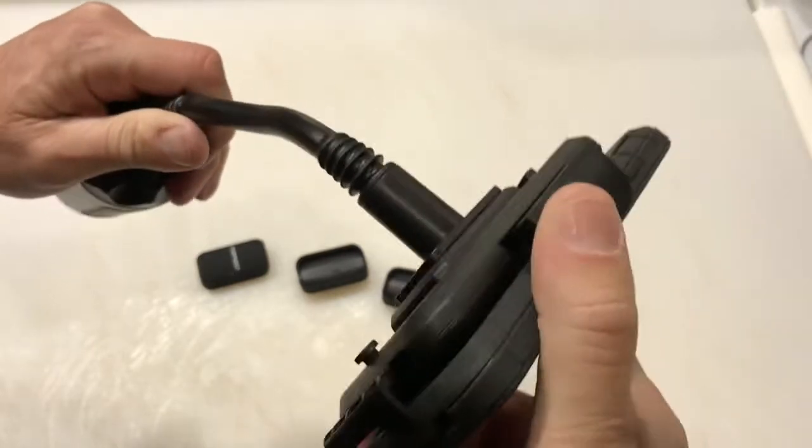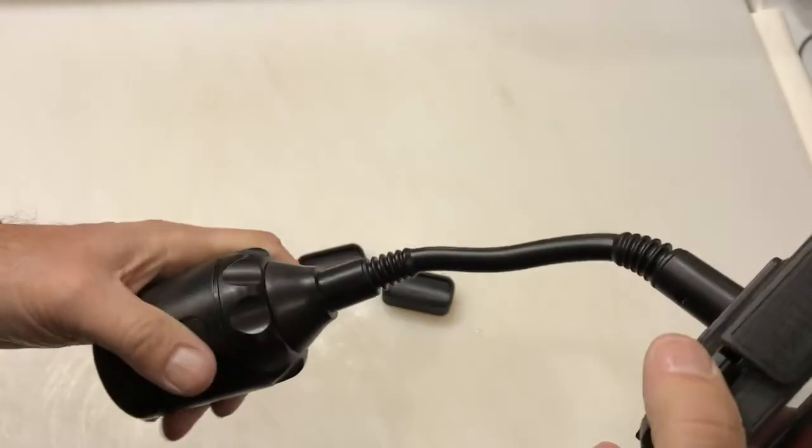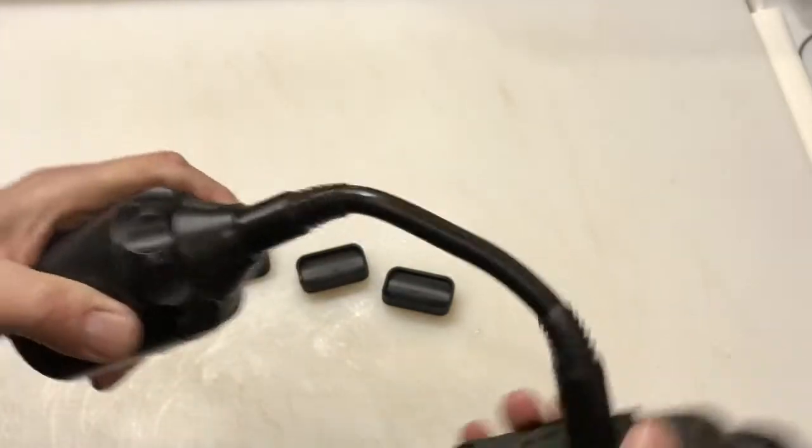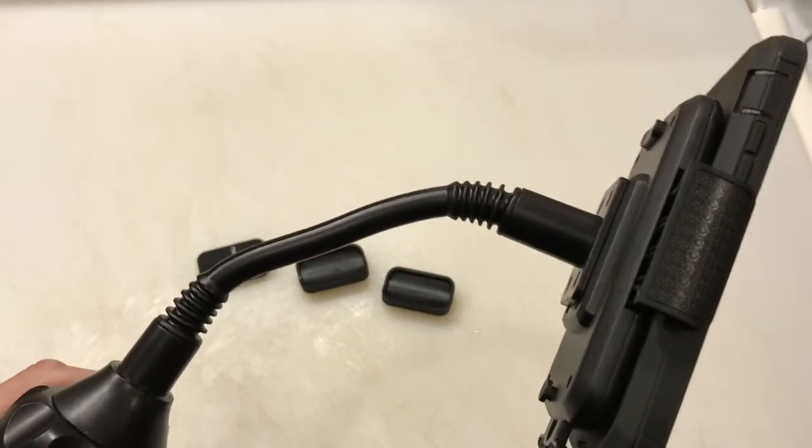And it does turn. So you can angle it like that. So if you're using it for directions or something like that, I kind of like it. It's got an adjustable here. Let's go put it in — let's go try it in the personal truck and see if it works in there.